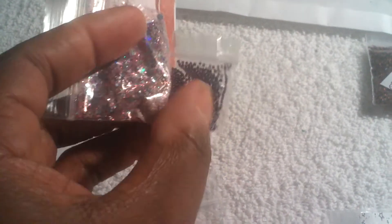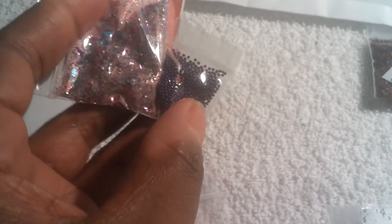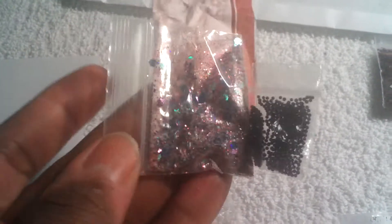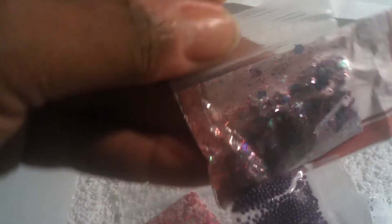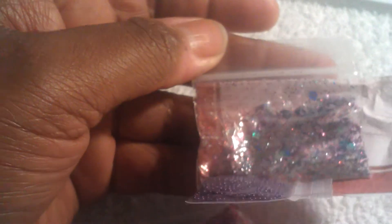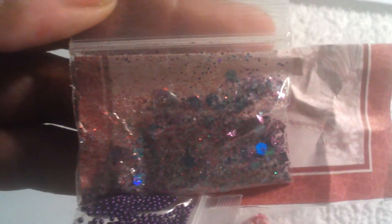It melted together. And as you can see, these are some little purple microbeads. This is the mix and it's a very nice mix. It has blue hexagons, some red fine glitter, some blue fine glitter, and I think that's purple glitter in there too. It's a very pretty mix.